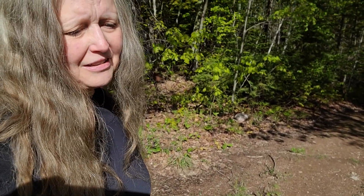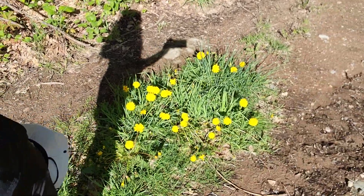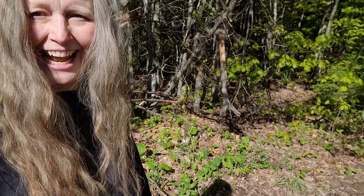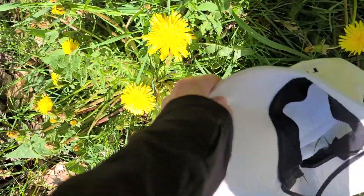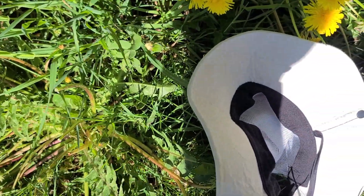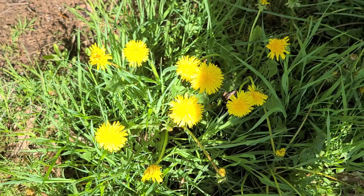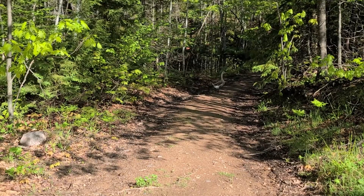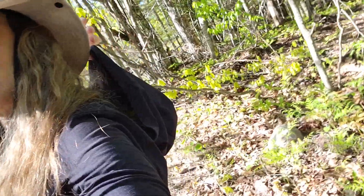The nice thing about dandelions is that they are prolific and you can find them everywhere this time of year. Look at this — I've got this big bundle right here and I think I'm going to pick them and try it again today. I probably should go home and get a bag, but all I have is my hat. Ernie hears me and wants to come help, so I'm doing this really quick. Instead of putting them in my hat, I'm putting them in the hood of my shirt.